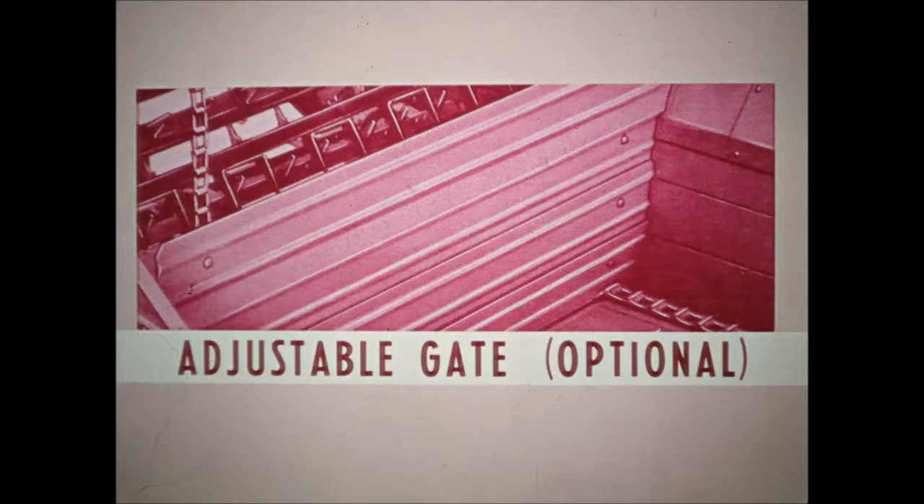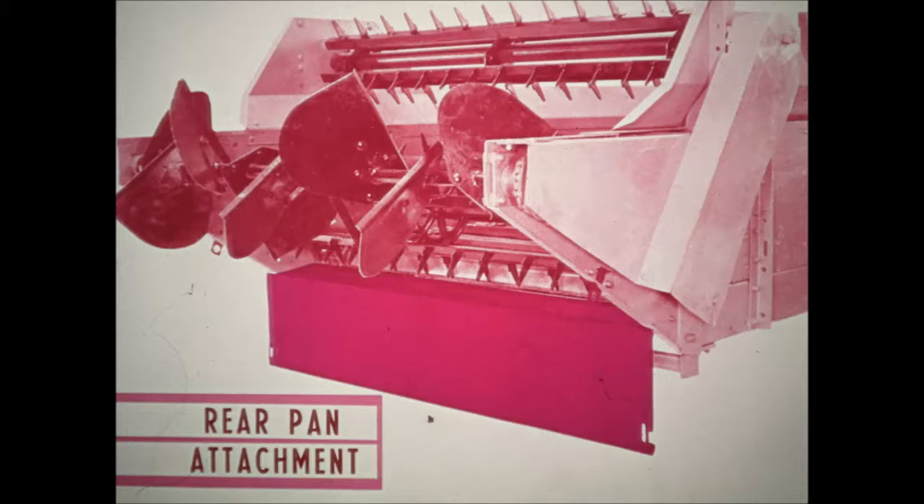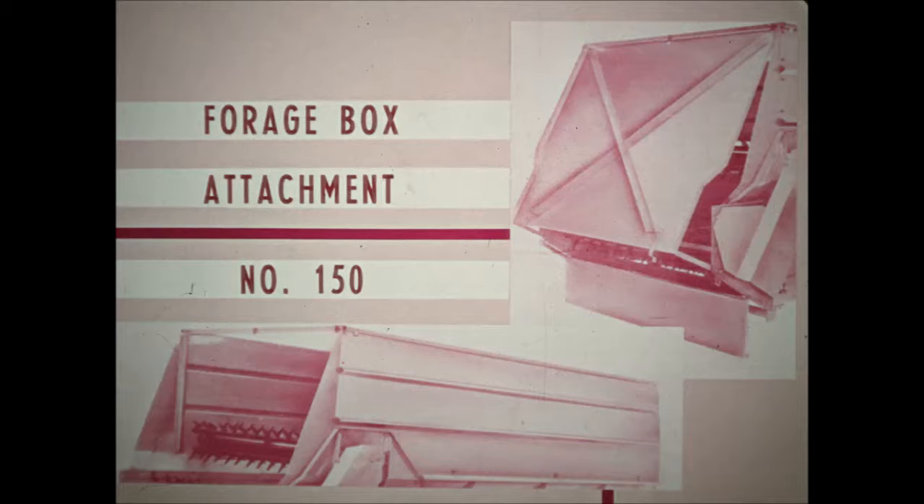An adjustable rear-end gate is available to hold liquid manure in the box, with a rope-controlled ratchet that winds the gate up and down. A rear pan is available to hold sloppy manure in the box while traveling to the field. A forage box attachment turns the 150 spreader into a handy power-unloading wagon capable of holding two and a half tons of grass silage.